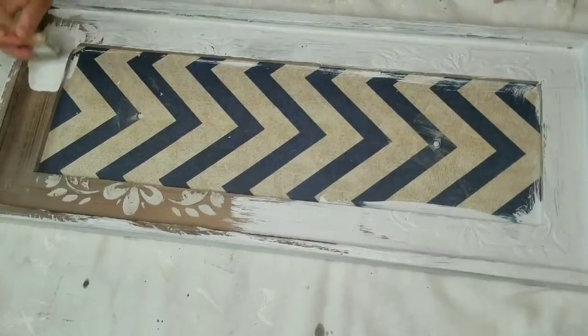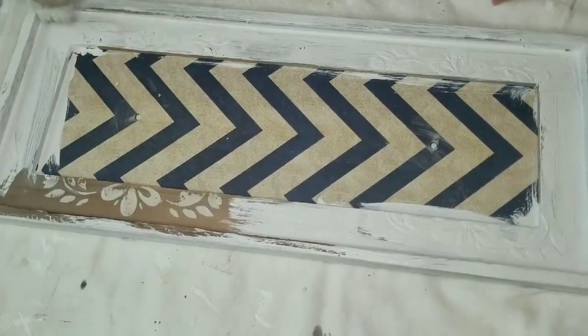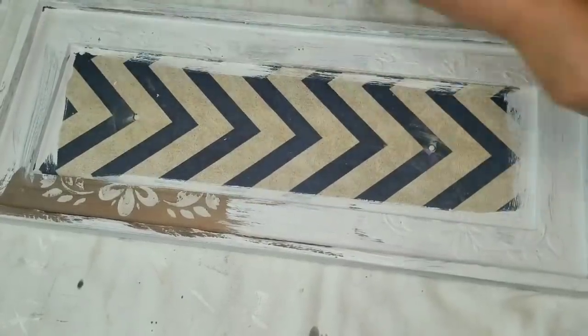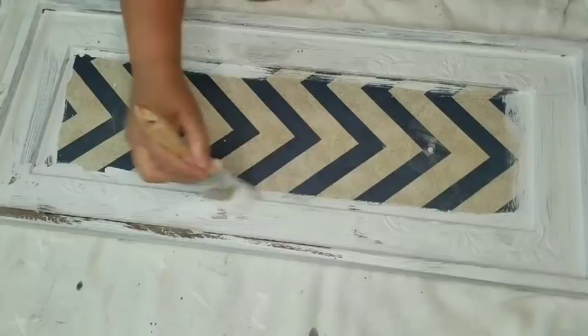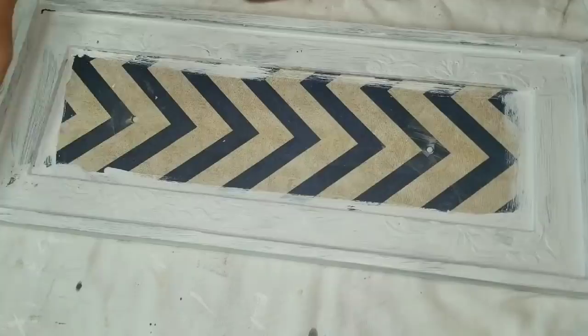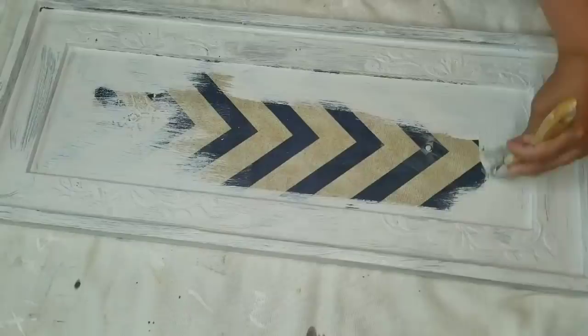Once I added the first coat, I let it dry, then I added the second coat. This middle portion is very textured — it's almost like a fabric. It painted well and dried well and was absolutely fine.